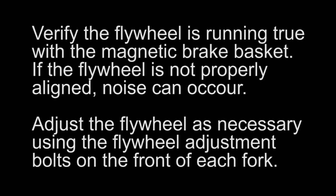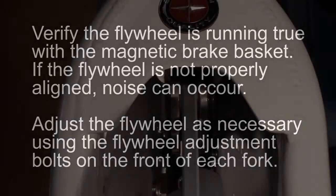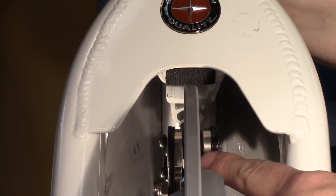Verify the flywheel is running true with the magnetic brake basket. If the flywheel is not properly aligned, noise can occur. Adjust the flywheel as necessary using the flywheel adjustment bolts on the front of each fork.